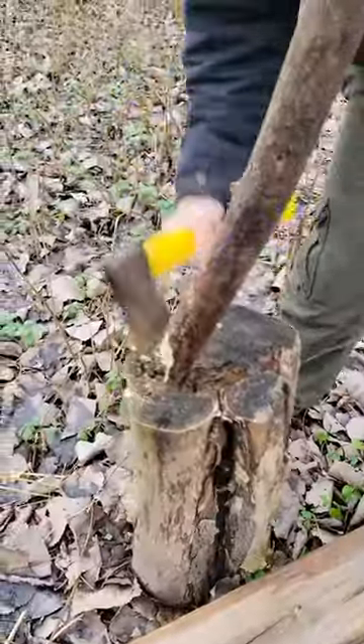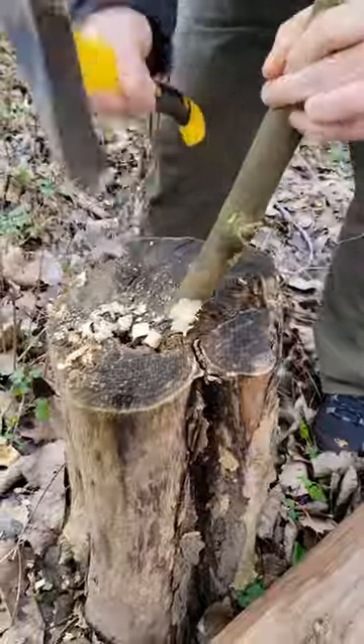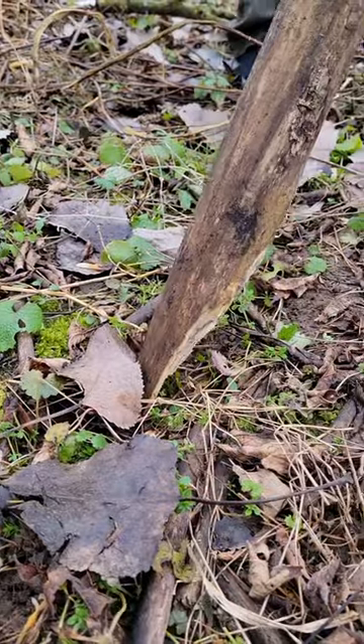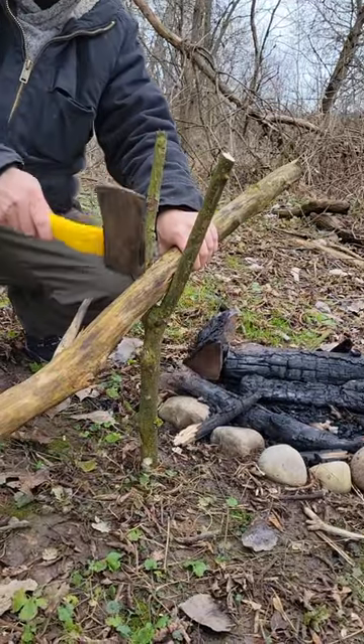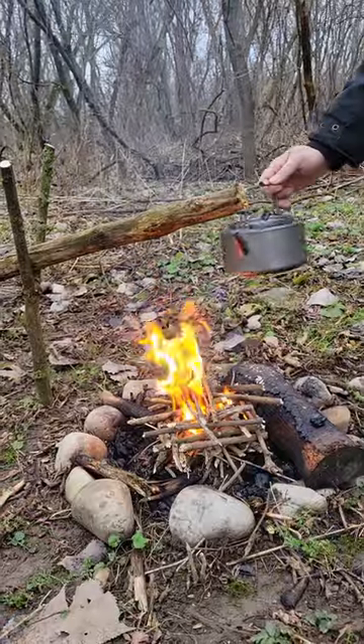You'll then want to whittle down the ends of both the long pole and the Y-stick, as you'll be tapping them into the ground. Once you're done, tap the long pole into the ground using your hatchet and then rest it on the Y-stick, giving it a few final taps for sturdiness.